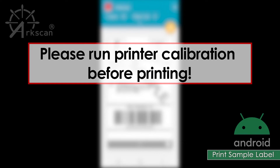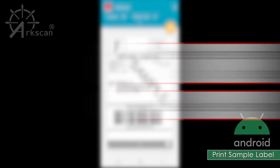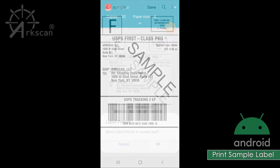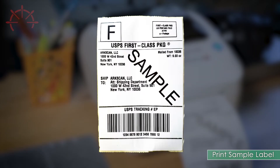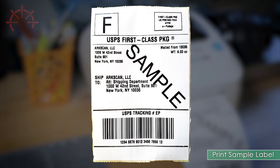Make sure you have run the printer calibration before printing. See the link below on how to run printer calibration. Now, we can tap on the yellow printer icon to print and verify. If a single label printed and fills up the entire label, your printer works properly.